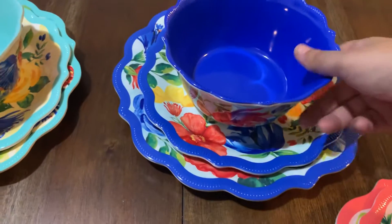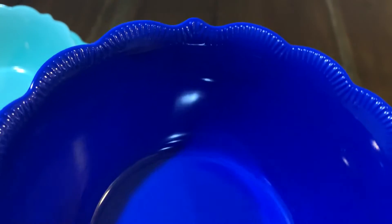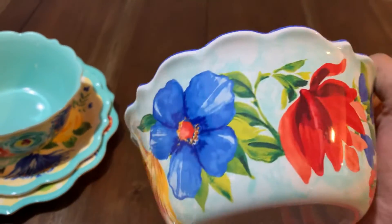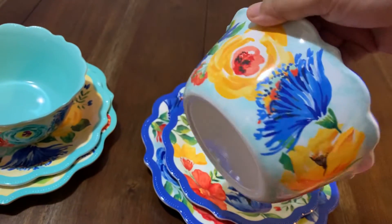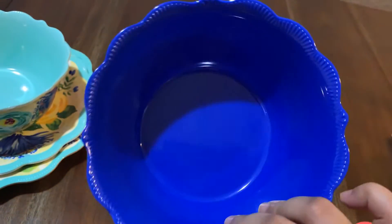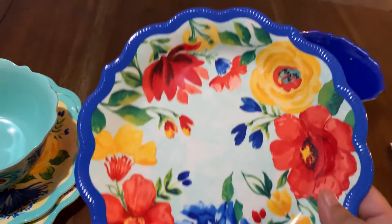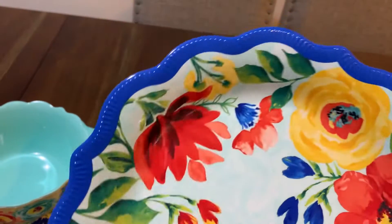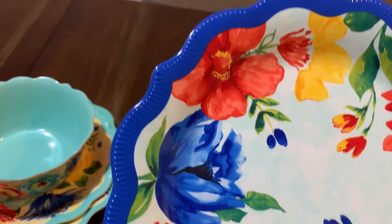Now I'm going to show you the blue one. This is dark blue — you can see the color is very dark. They have the same design at the side, and look at the flowers design. I think they all have the same designs; it's just that the color of the background is different. This is the bowl and this is the dessert plate — look how beautiful that is. Trust me, if you guys buy this set you're going to love it.